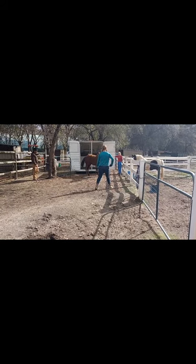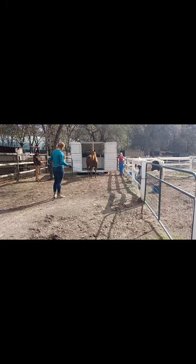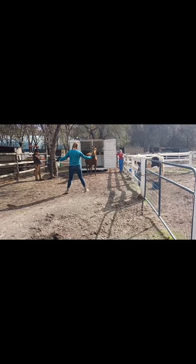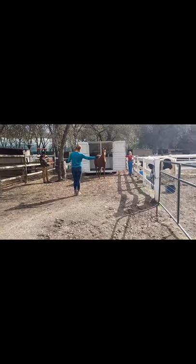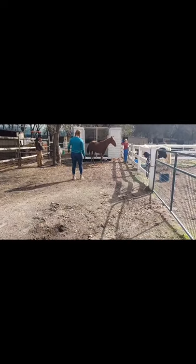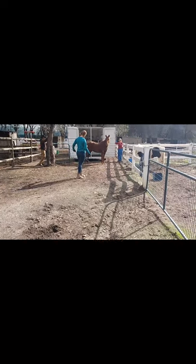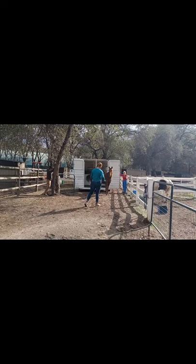She's not putting a whole lot of pressure on, just a little bit. And that is Fire — Fire faced her because that's what Fire thought she wanted her to do, and that's alright. Fire's trying to do the right thing. So Sarah's going to keep putting some pressure on there, and eventually Fire's going to turn around and face the trailer again.